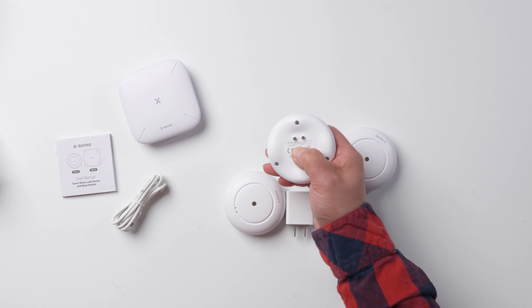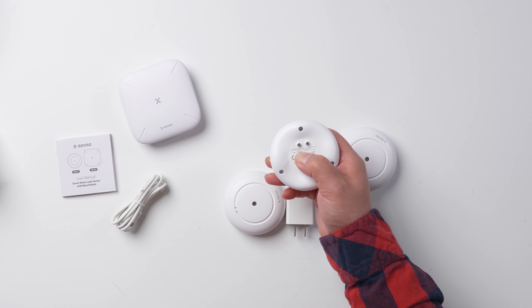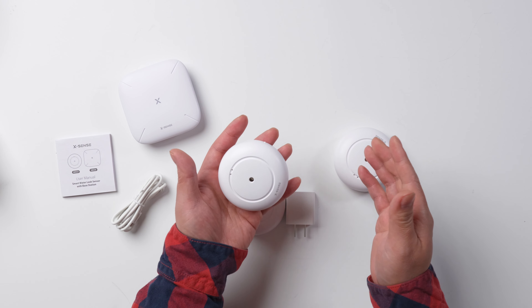So let's give a test — push the button. It's super loud.